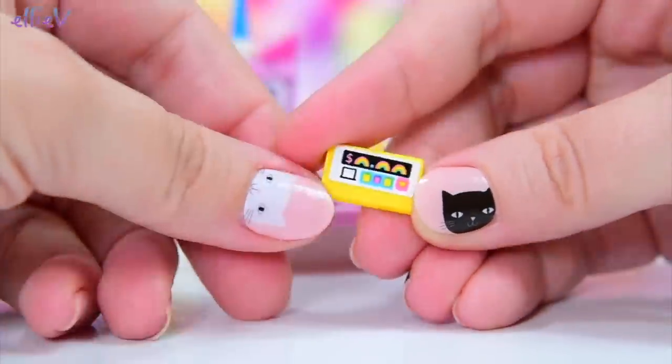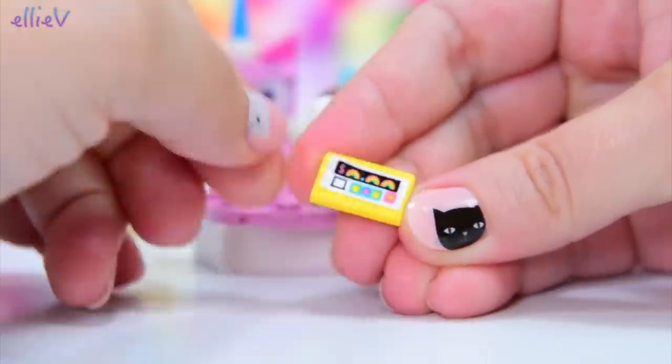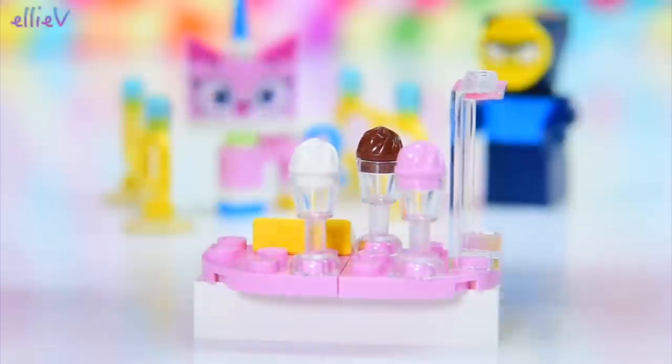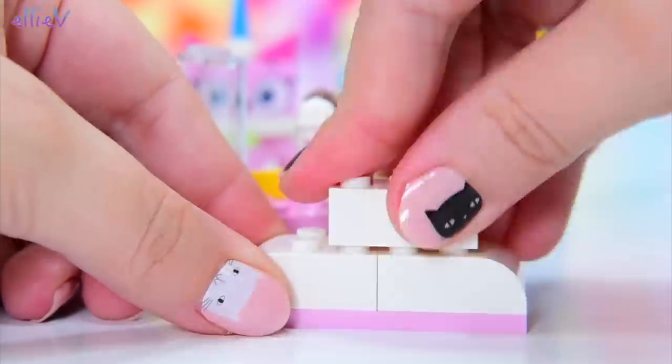And this looks like the cash register — if I can put the sticker on straight. Master Frown, stop influencing my ability to put on stickers! There, that's straight. So the cash register — obviously you pay for everything in rainbows. There's so much happiness here. Of course there's happiness here; it's a fairground.